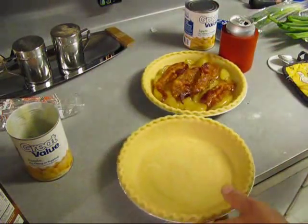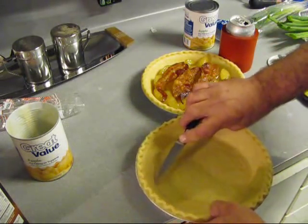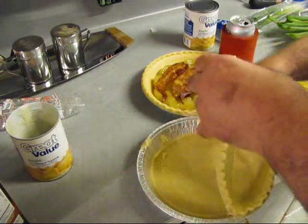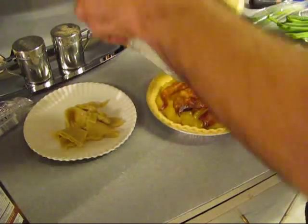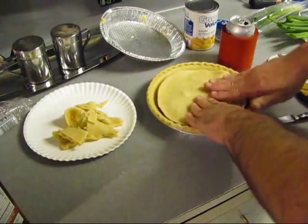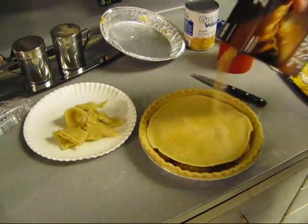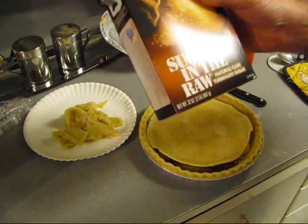The other pie crust is needed - come out of there. Put that right there on top and cut you a couple slits in it to help get the steam out. Then put some more sugar on top - it don't matter what kind you use. I got this kind here that's raw sugar.